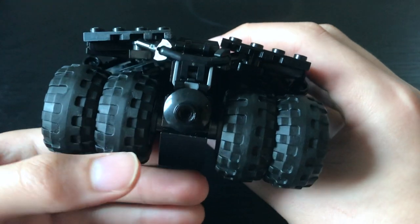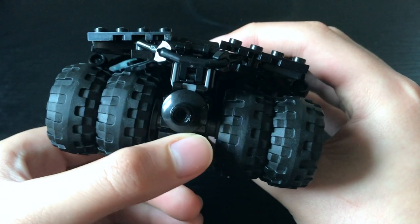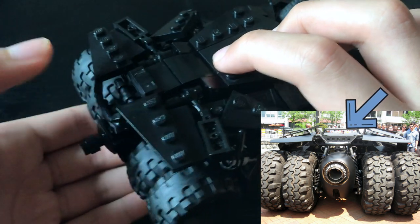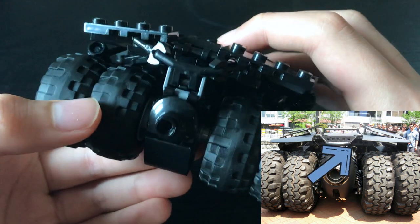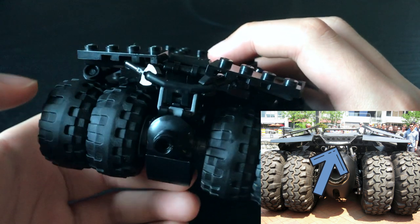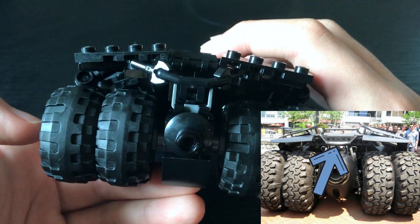My favourite change, however — this is so self-congratulatory — is to the back engine area. I love how faithful it is to the on-screen vehicle, from the slight bump in the upper arm at the very end of the Tumblr, to the odd little overhang bar grille thing. I don't know what it's meant to represent, but then again, I am oblivious to most automobile parts.